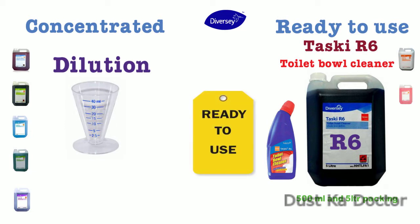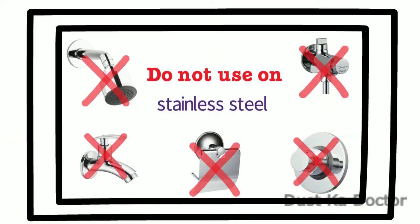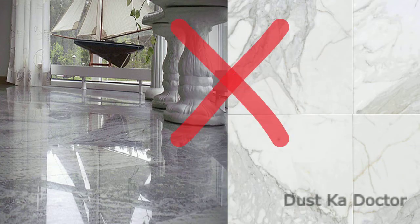Recommended dilution: this is a ready-to-use product — no need to dilute. For usage, do not use this cleaning agent on stainless steel, enamel, marble, or tiles.